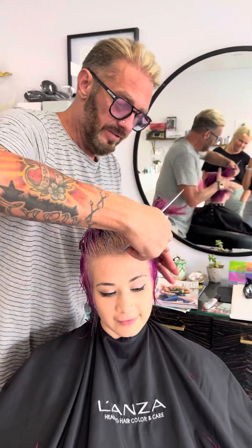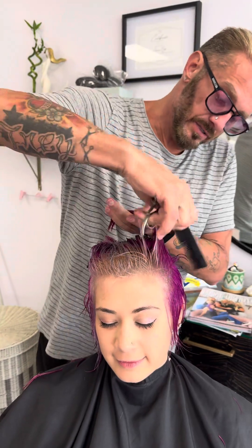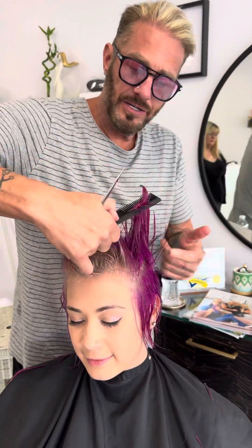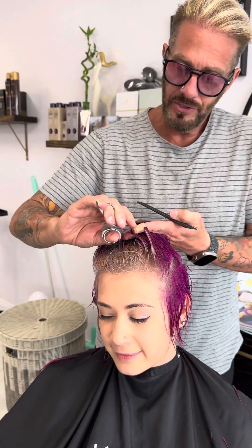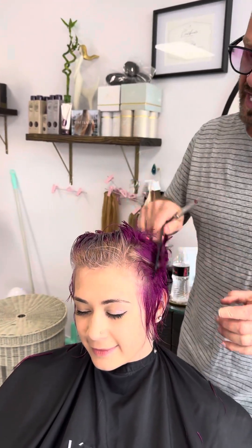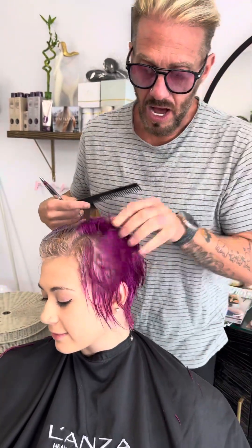Now let's do the top. What I want to do with the top is take everything and over-direct it — I take everything that I did and do the same thing. I over-direct to the opposite side, short to long, just like when I do my four-section haircut, as I bring this across. When I'm able to do that, check out how clean all of that falls.